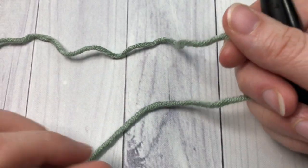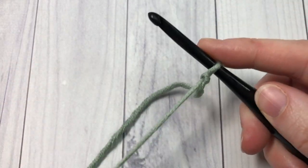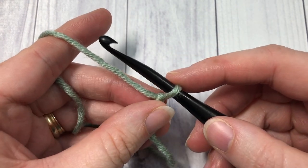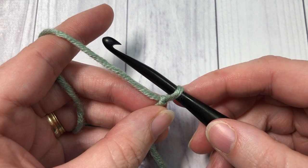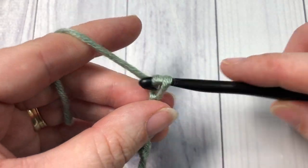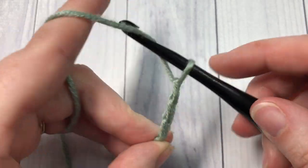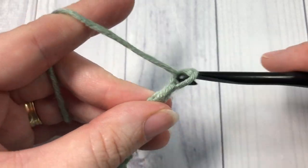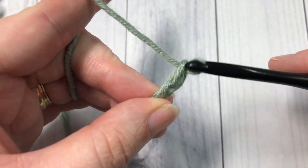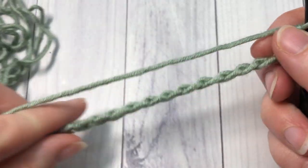For our stitch today, it is worked in rows. We're going to start by making a slipknot and then making a foundation chain, and your foundation chain can have any even number of stitches. Today I'm going to begin by making a chain of 22.